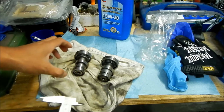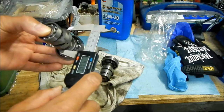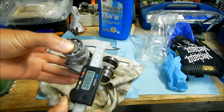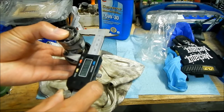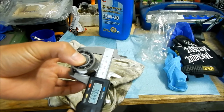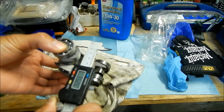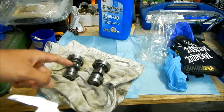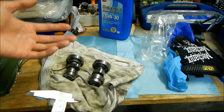Next let's measure the lobe height — how tall the tallest lobe is. The new cam measures about 35.4 millimeters at the top lobe. The stock one measures 36.4 millimeters. So not only is the shaft thinner, but the lobe is smaller too — that means you're getting less lift.